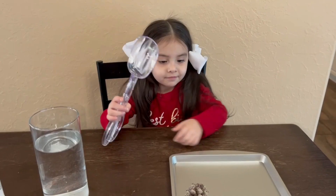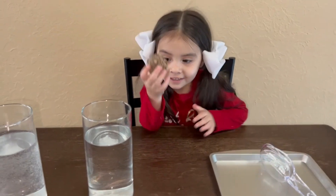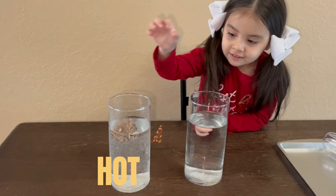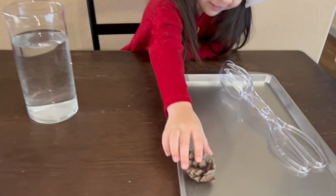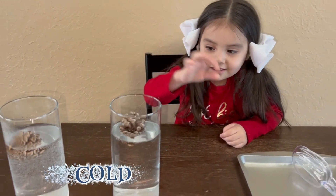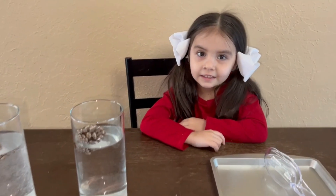And two pine cones. So let's get started! Alicia, go ahead and put one pine cone in the hot water — don't touch the water, just put it in there. Okay, so that's in there. And take the other pine cone, you're going to put that in the cold water. So we're going to leave that in there for a bit — we'll keep y'all updated, right Alicia?